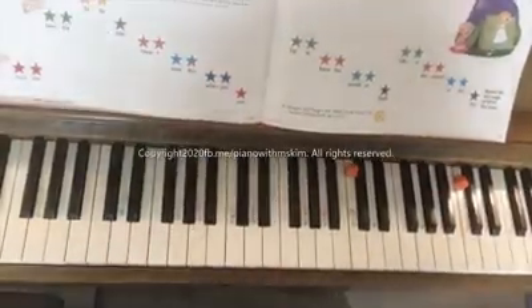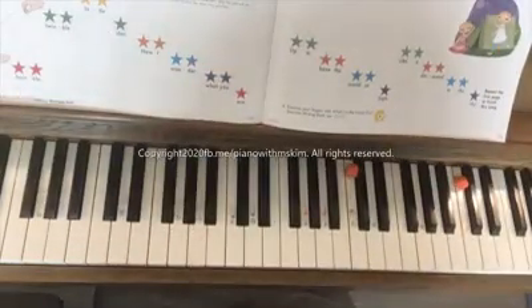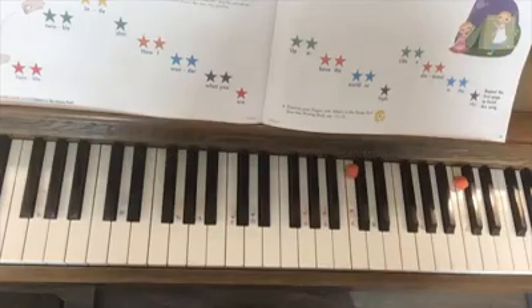Welcome back. This is page 20 and 21. This is what the CD, song number 7, would look like if you followed along with the CD.